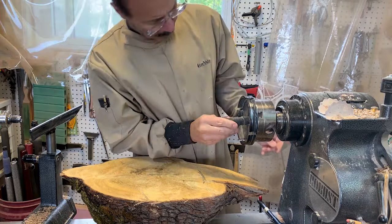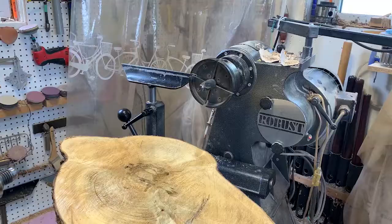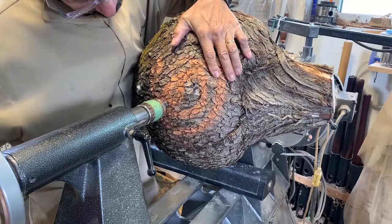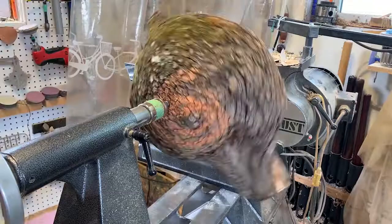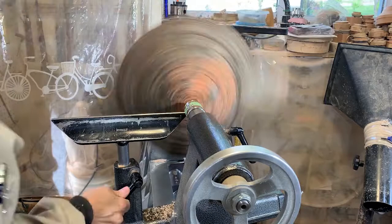I could use a faceplate here but I'm going to use this spur drive that just mounts into my stronghold chuck. The spur drive will allow me to move the burl a little bit and just make sure it's centered up the way I want it, so that the top surface is relatively flat and I'm getting the most bowl I can out of the bottom of this. Here you can see it just barely clears the ways of the bed.